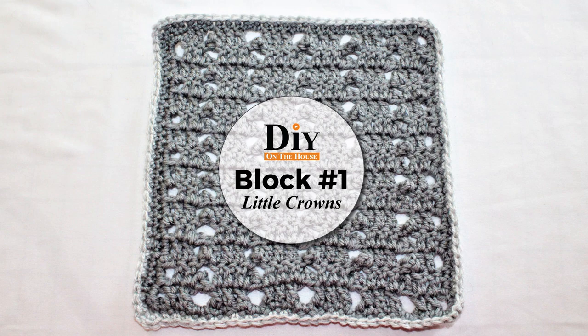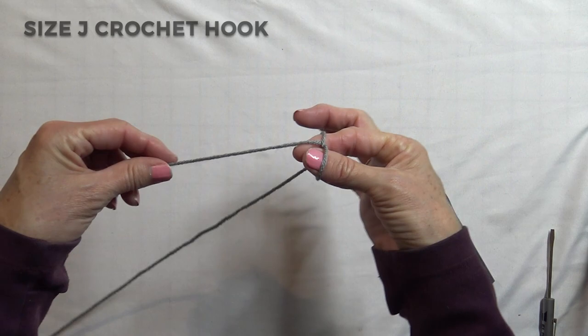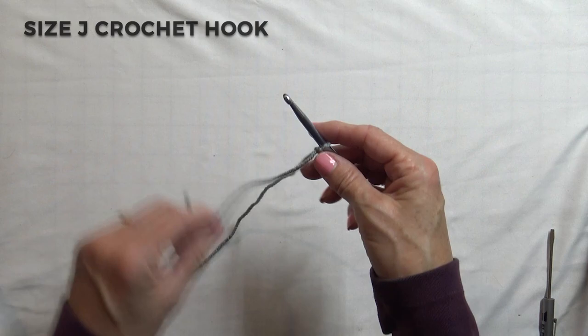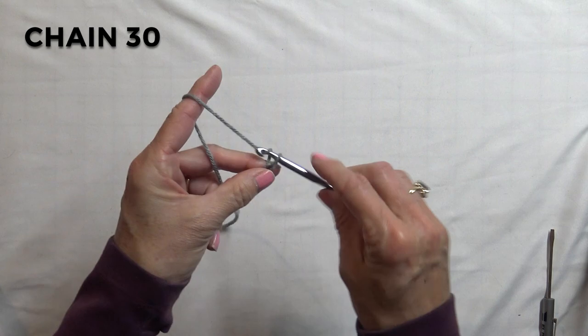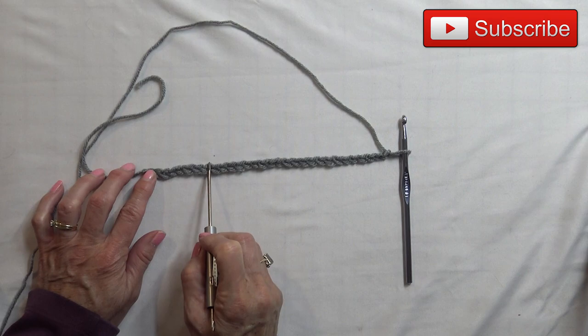This square is known as Little Crowns. I have my yarn starting with a slip knot — put it over my finger and thumb and draw up the yarn. I have my size J crochet hook. We are going to start this time with 30 chains. Make sure your chains are nice and loose. As practice, always count before you start your first row.